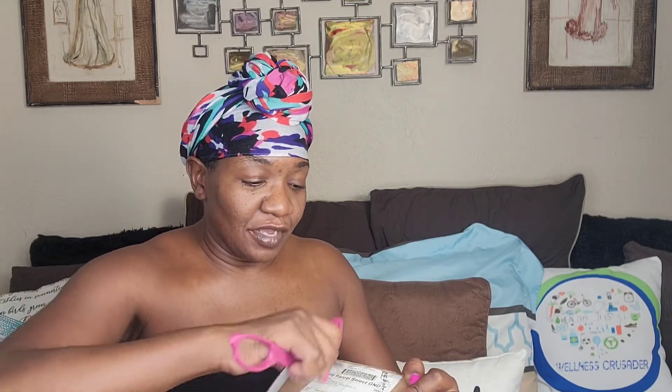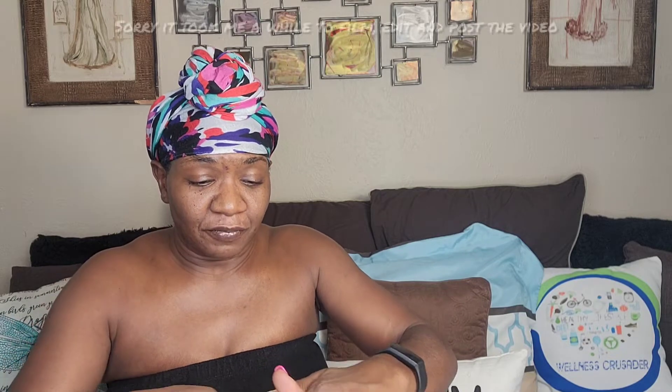Hello everybody, it's your girlfriend Frugal Mama, and today we have an unboxing! I was contacted to test out some products and I am so excited. Let's see what we got in the box. As soon as they said they were sending it to me, within a couple of days it was in my P.O. box — that was extraordinary service, really impressive to start out with.